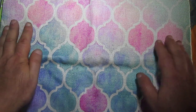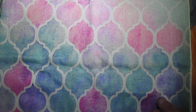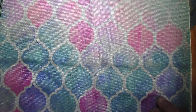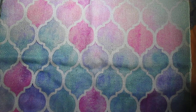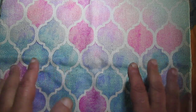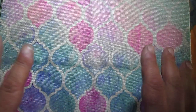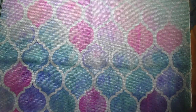Hello everyone! Today I want to show you my fabric book. This is the project I mentioned in another video — I didn't know how to finish it because I didn't have enough stuff. I changed my mind and made this book in a different way.